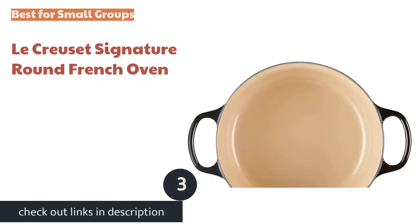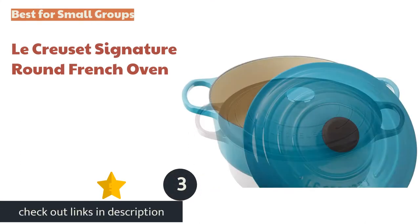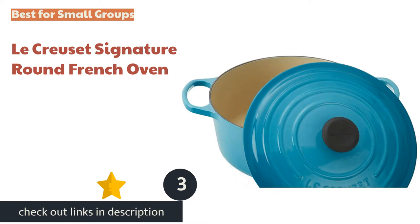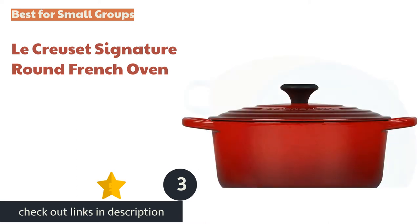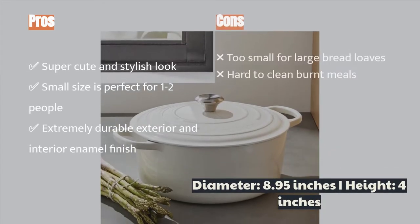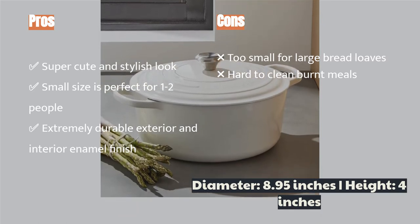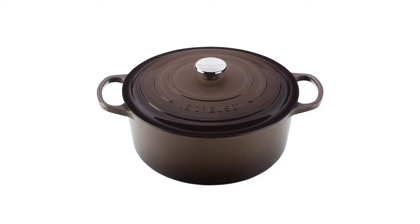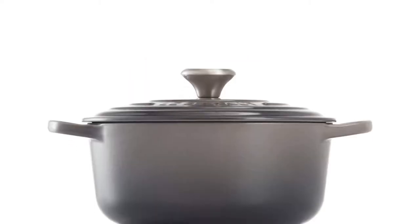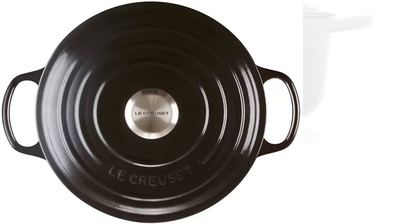The next product is the Le Creuset Signature Round French Oven. It is one of the best on the market, as its bulletproof enameled finish stood up to all of our durability tests. It cooks up a nice soup or a small loaf of bread and utilizes a non-stick enamel that keeps food from sticking to the surface. It sears meats nicely and even roasts your veggies, thanks to its well-sealed lid. If you want to make it completely non-stick, simply add a little oil.